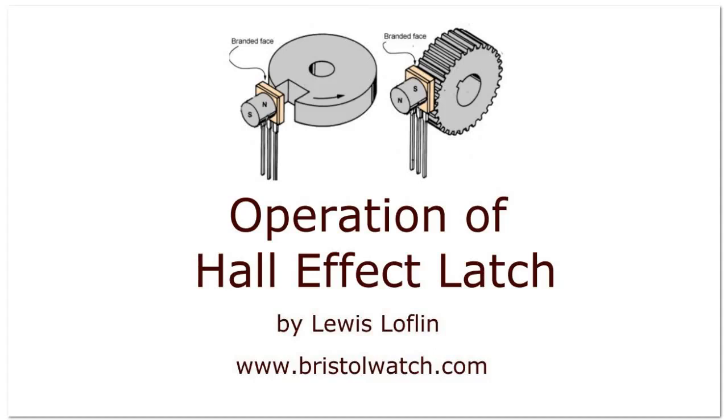Let's get into our video. This is part three of several parts concerning Hall effect devices. Now we're going to look at the Hall effect latch. We have already explored the Hall effect analog sensor and the Hall effect switch. And now we're going to be looking at the latch, how it's built, how it differs from a switch, and applications.